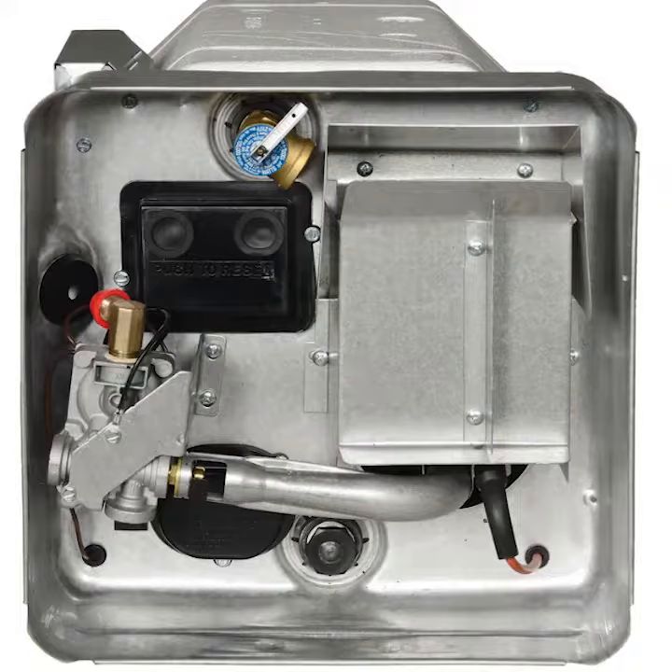Today, we are going to be doing a quick start guide to the Suburban 6-Gallon Direct Spark Ignition Water Heater. Safety first in all situations. This video is for general information and is not intended as a complete guide. It is imperative that you read the entire manual before attempting to operate the water heater. If you are unsure of anything, stop and ask a professional.